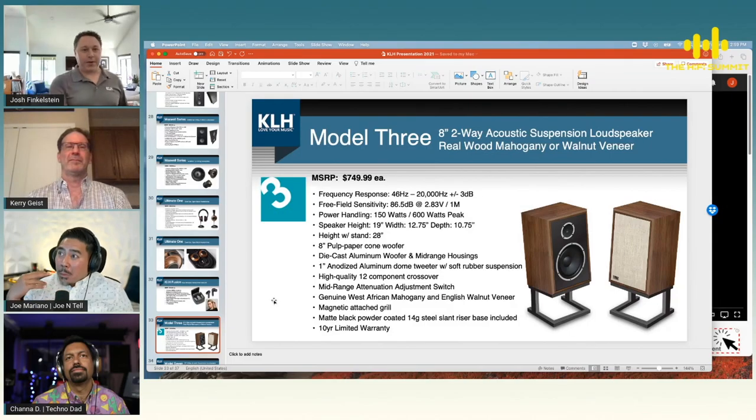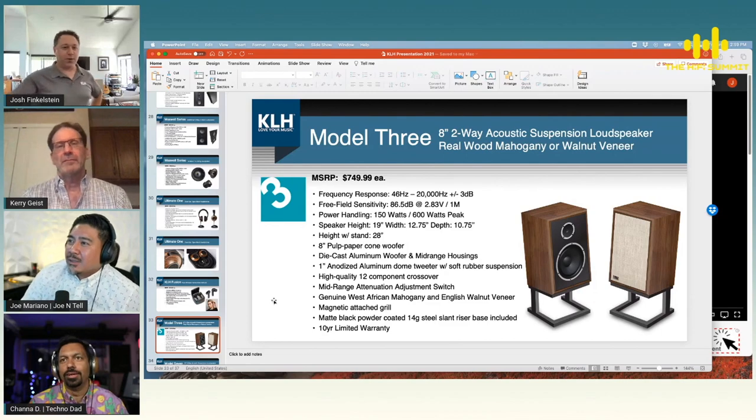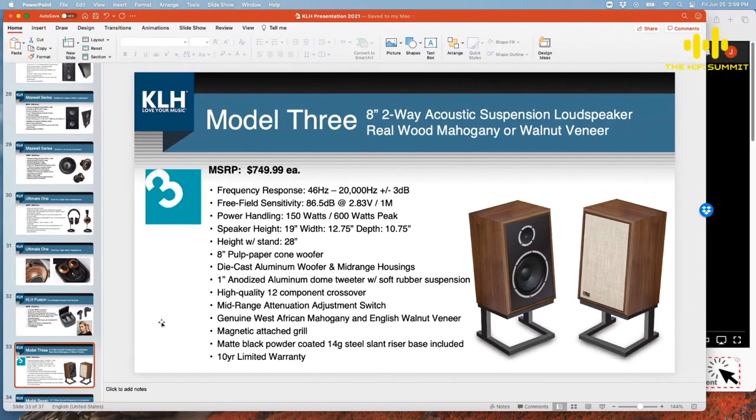Sneak peek time! So the Model Three is coming up this year. Same principles as the Model Five — really beautiful speakers, just a little smaller.